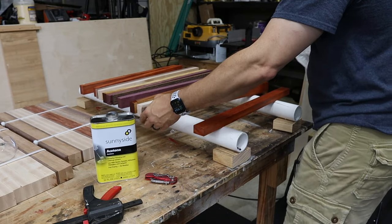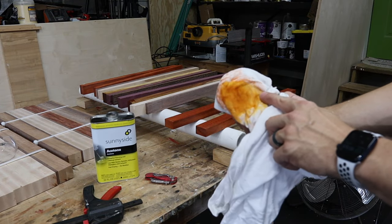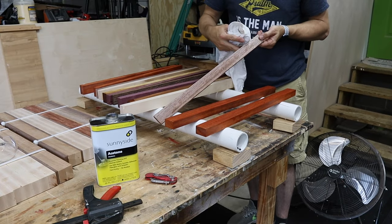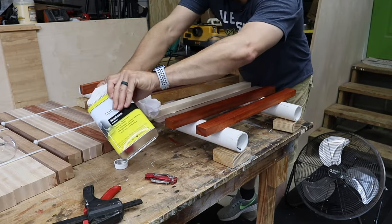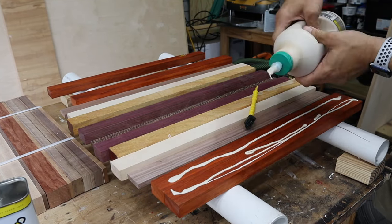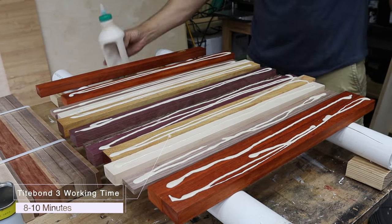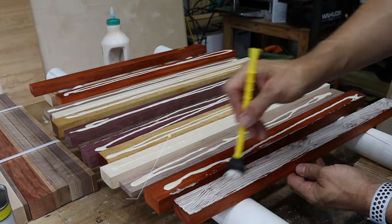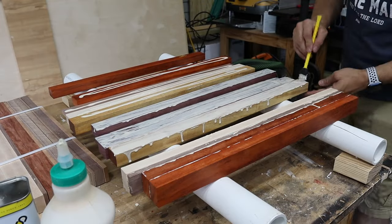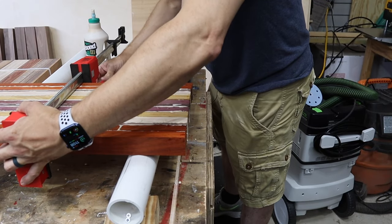This stuff dries really quick. The proof is in the pudding right there — it's taking those oils out. See that color coming out? It's because of those oils. Once you let that acetone dry for about five minutes, go ahead and put a liberal amount of glue on there. Don't be afraid to squeeze the glue on there. Spread it out, make sure it's spread equally and the whole board is covered. Once all pieces have glue, you're going to start stacking them back together. Make sure you line up one end to minimize waste.